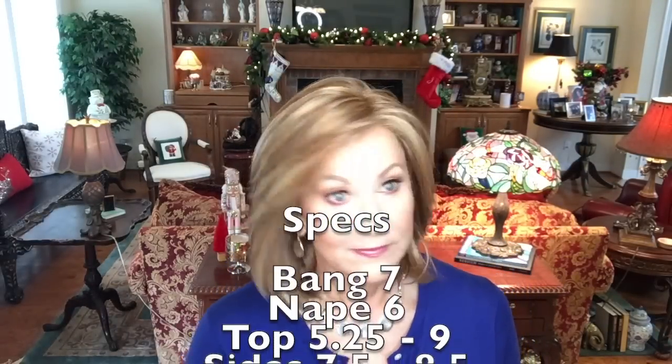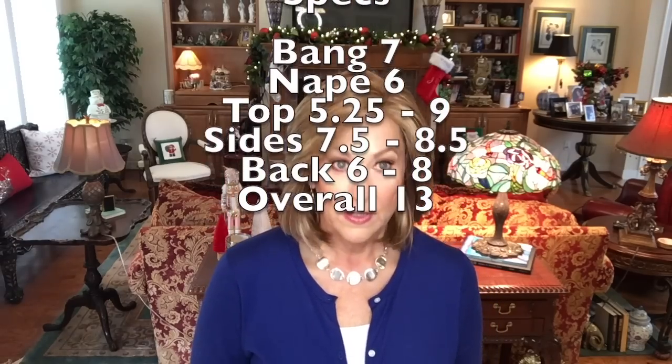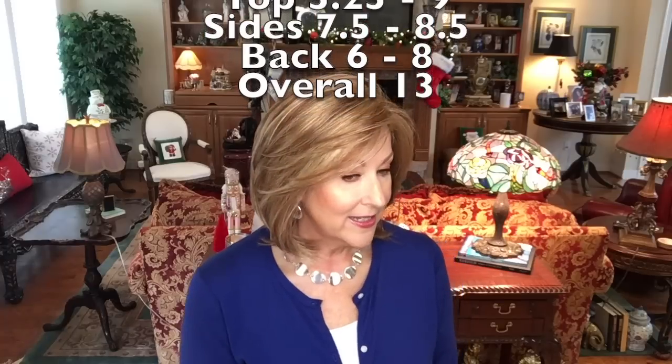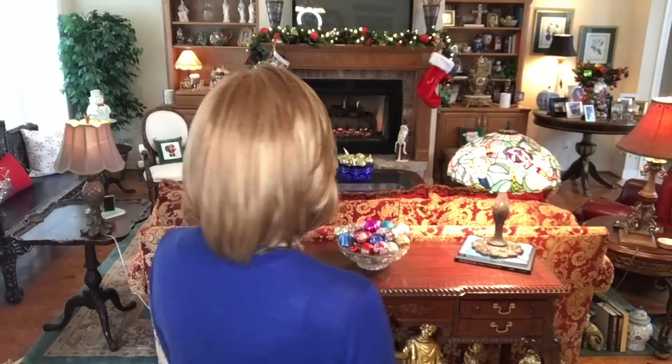Here are the specs for Fiona: bang is 7 inches, nape is 6 inches, top is 5 and a quarter inches, sides are 7 and a half to 8 and a half inches, back is 6 to 8 inches, and the overall length is 13 inches. It only weighs 3.3 ounces — really light. Very nice wig.